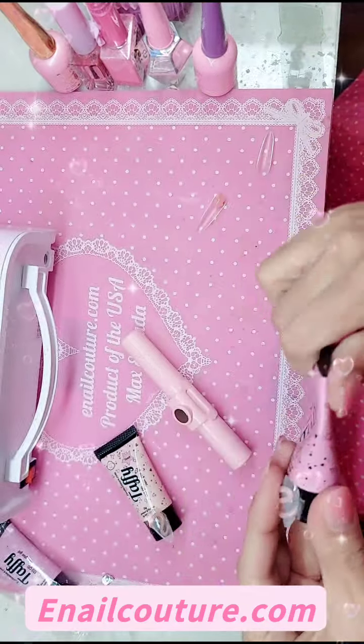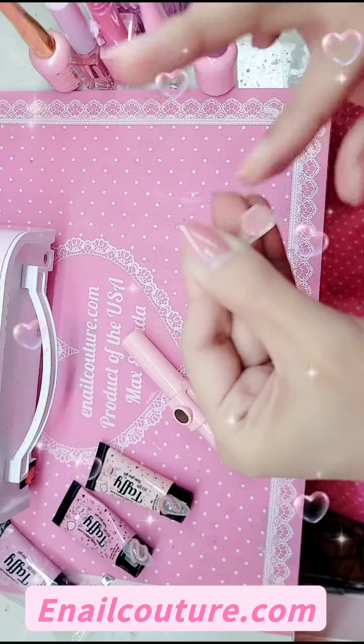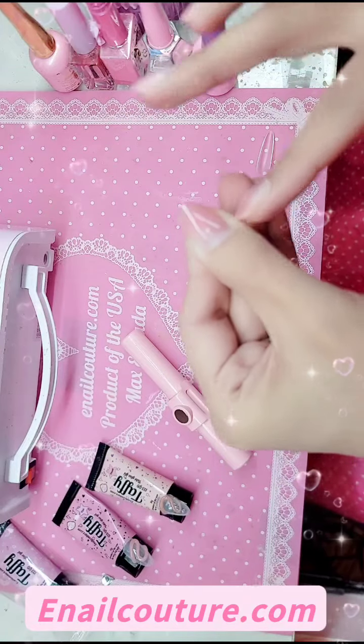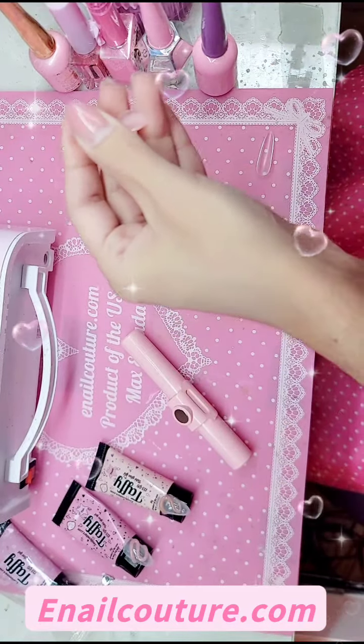Hey you guys, I'm so excited today because it is such a special day here at youknowcouture.com. We have officially dropped the two new colors of Taffy Gel in pink and peach, available now on the website along with the infamous clear. What makes Taffy Gel really special is it has a built-in base gel. It is super lightweight, flexible, and easy to use. I'm going to show you guys how to do it.